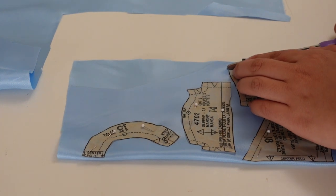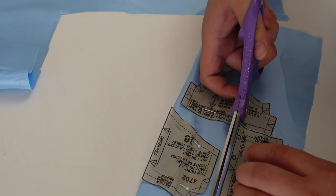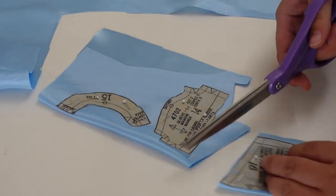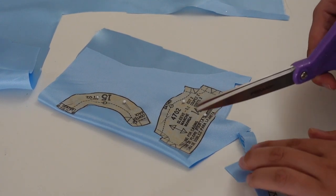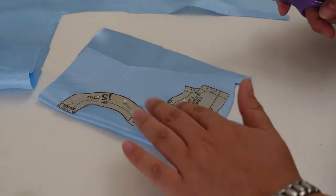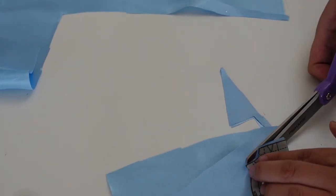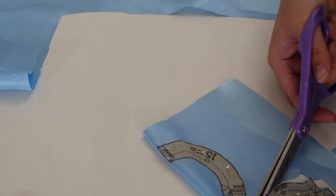I used Simplicity 4702 View E, which is the one all the way on the end with the jeans. It is a peasant style, kind of loose fitting bodice, which is what I wanted because with the layers of the skirt I wanted something looser fitting so it would fit over the waistband. It also turns out that was a good thing because the satin fabric is just so prone to unraveling, and especially at that small scale, is a bit of a challenge to work with. The looser fit allowed for the fact that I was going to have to really increase those seams to keep the bodice from coming apart.